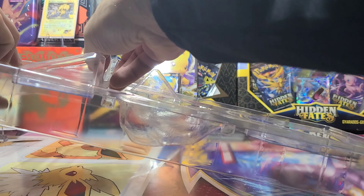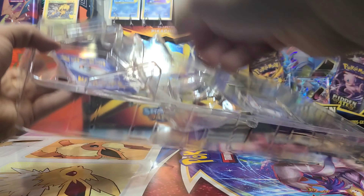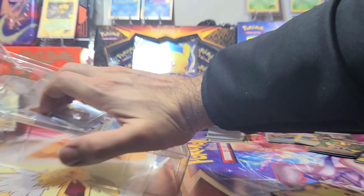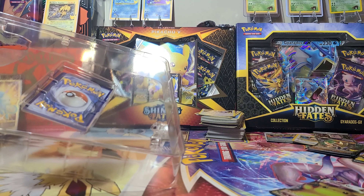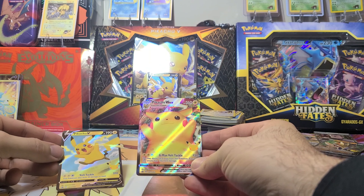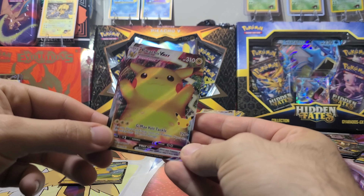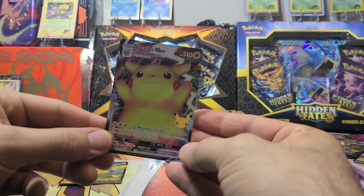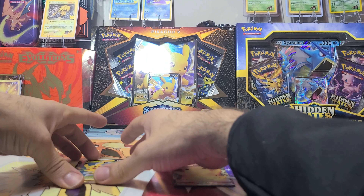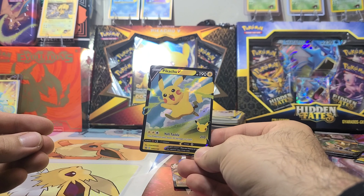Hope you guys enjoyed my new intro video, the little cartoon I had made. So you got two promo cards that come in this box — I picked this up at GameStop. You got a VMAX Pikachu and a Pikachu V. The VMAX is a nice card — gigantic Pikachu, the big chunky boy — and the Pikachu V is more of a cute little itty-bitty Pikachu.